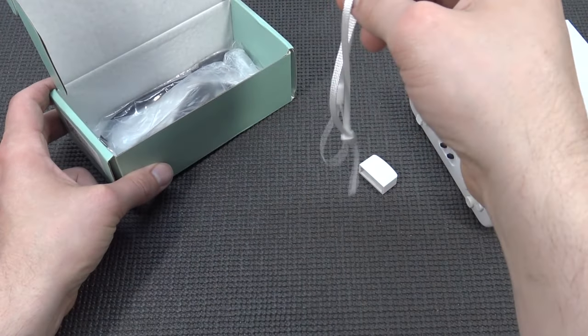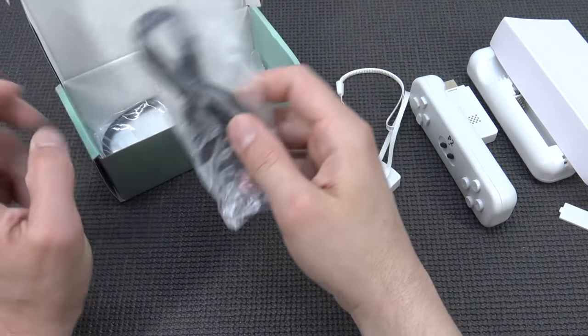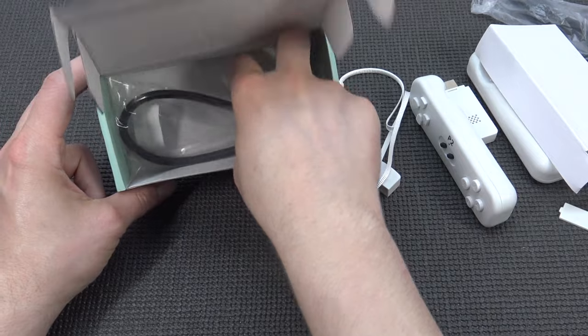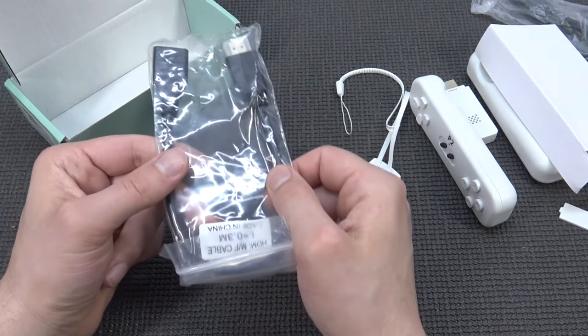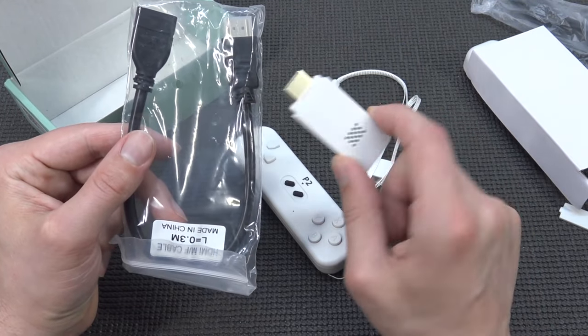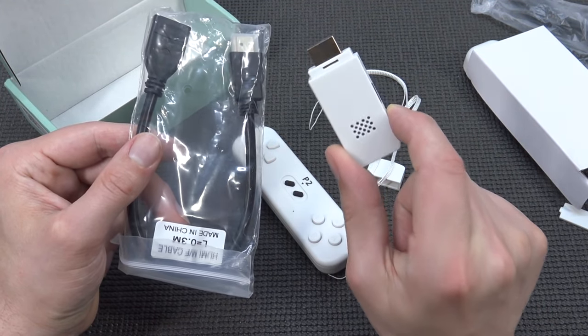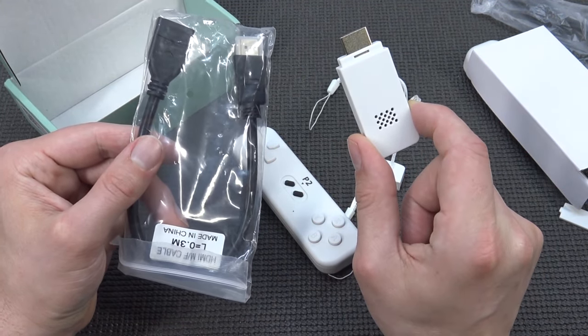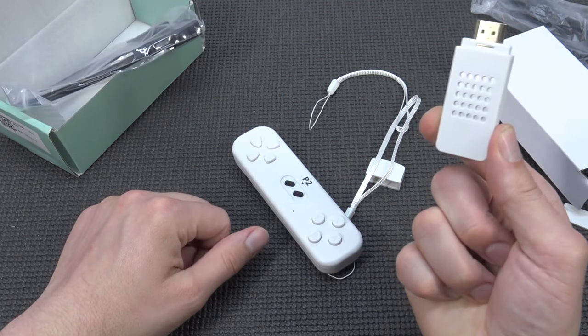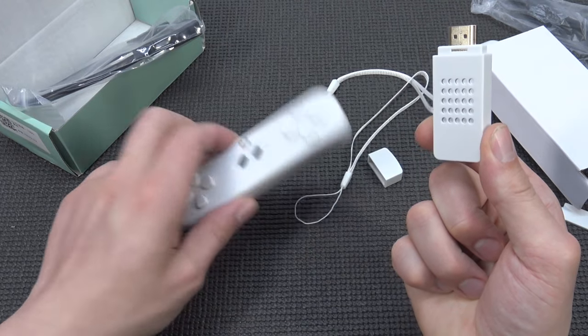Let's see what else we get. We're going to get the safety straps so you don't throw them at your television, a micro USB cable for power, and even for a cheap device like this, we're going to get an HDMI extension. The reason why is that sometimes these sticks are too thick and you can't plug them in, so they give you an extension. Let's see if you're going to need it.